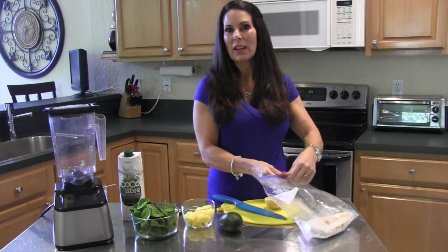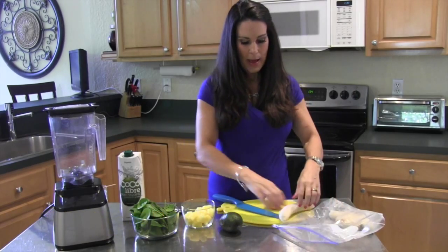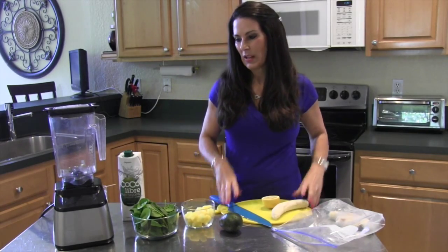Whenever you have those bananas and they're getting too ripe, peel them. Throw them in a bag, a jar, whatever. Put them in your freezer and they make the most delicious smoothies.